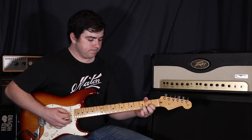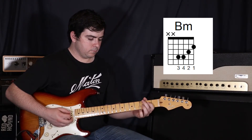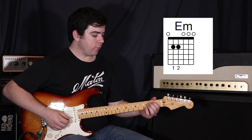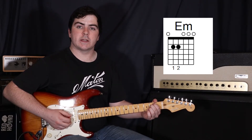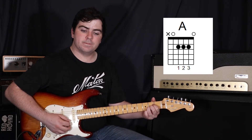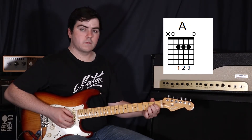So the second half of the verse will sound like this. Then we're going to do a pre-chorus and we're just going to switch from an E minor to an A. Your E minor is first finger on the fifth string second fret, and then second finger on the fourth string second fret. Back to that A again — we're just going to strum down to the second string, then just hit that first string afterwards.